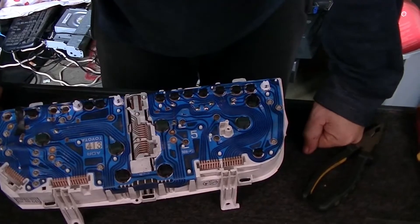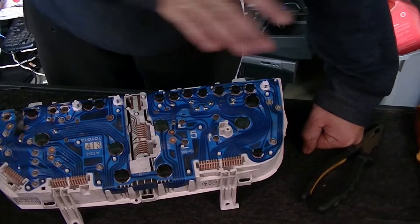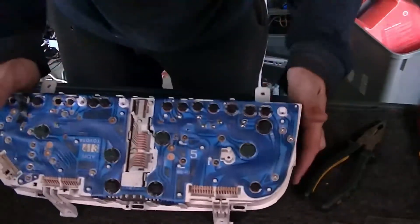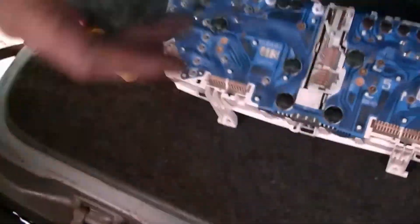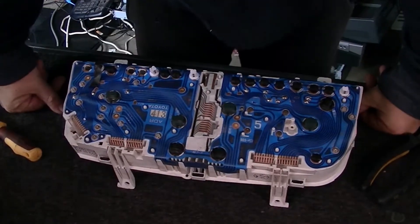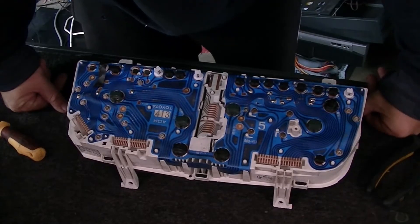No lights at all. No status lights, no nothing. You know what my fear is here, guys, is that this is stuffed. Which immediately means I've got to get in a whole new — just this back bit. I don't have to get everything else, or else I've just got to get the back bit. I've got to be honest, I'm worried. Very concerned here, guys.